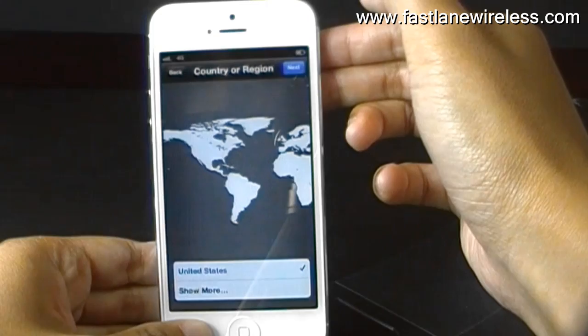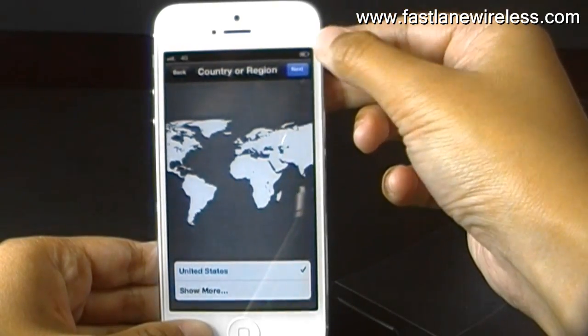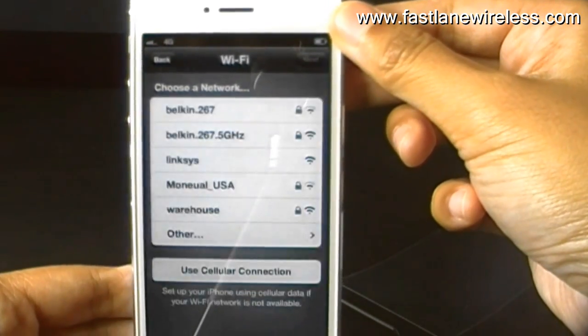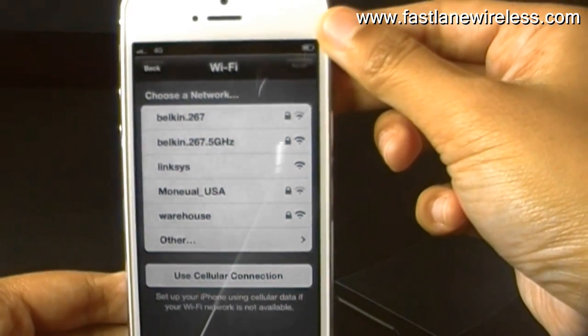So for English, just press the next button, and whatever region you come from, and then it's going to ask you to choose a Wi-Fi network.